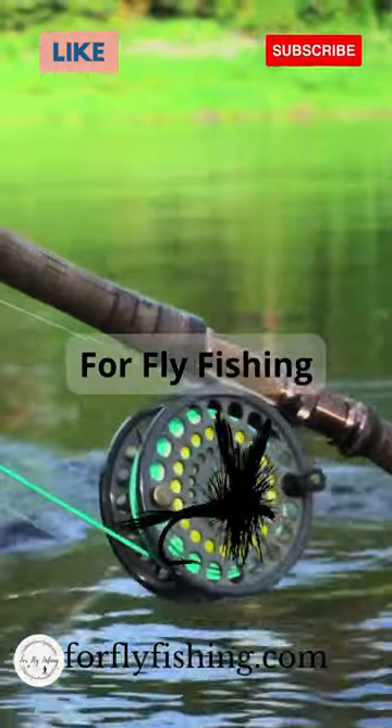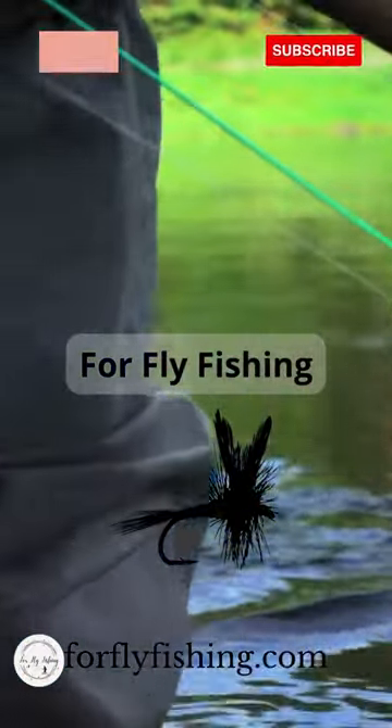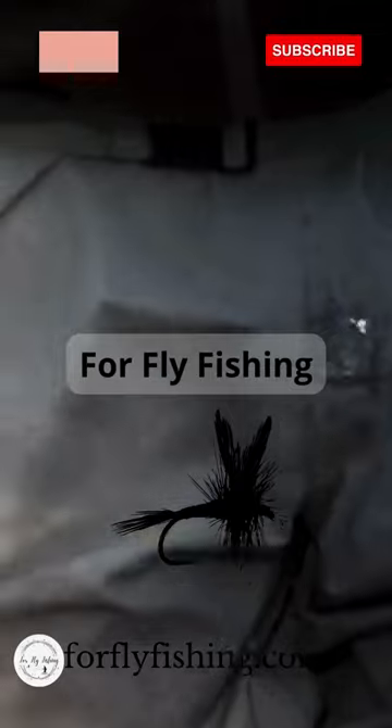Like and subscribe if you like this content — trying to keep it quick and to the point. And don't forget to check your fly!